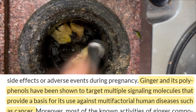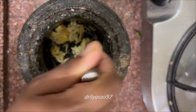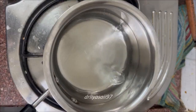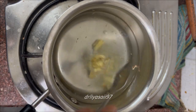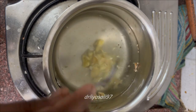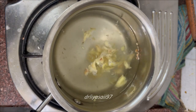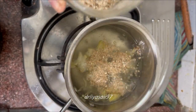After peeling the ginger, nicely smash it like this, then add it into the boiling water. Smash the ginger nicely and add it into the boiling water.